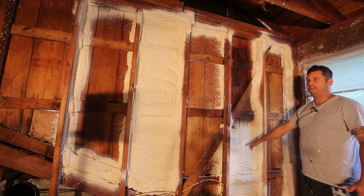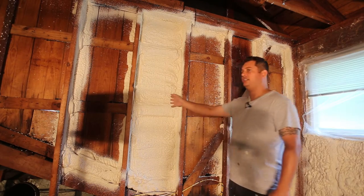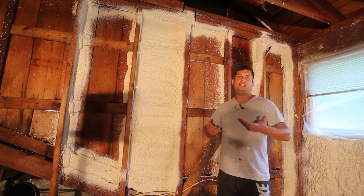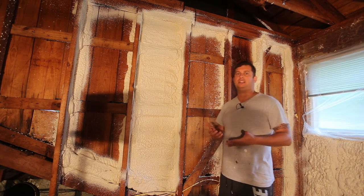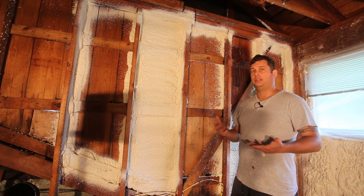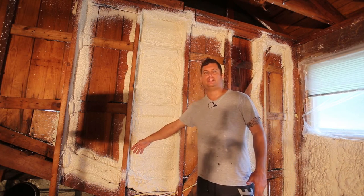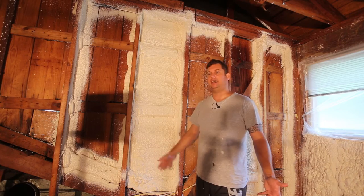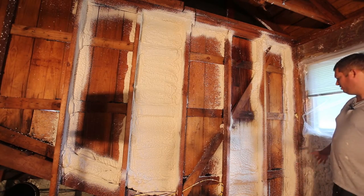This is where I stopped last night. Once the light coat is done, I come back five to ten minutes later and do the next pass. Heat is involved in foam - the chemical reaction is exothermic, which means it produces heat. If the foam gets too hot it can scorch or cause problems, so after you place foam you need to give it a chance to cool back off before placing more.